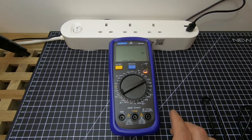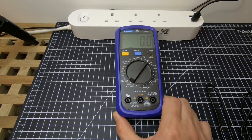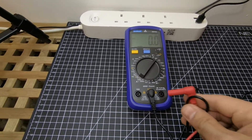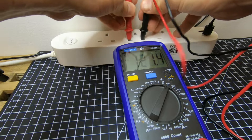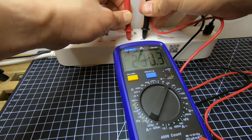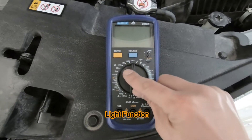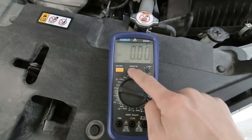It means voltage is present. We will proceed with the 400V AC setting because we assume we will get 220 volts. We connect our negative and our positive probes to the outlet and let's see the reading.